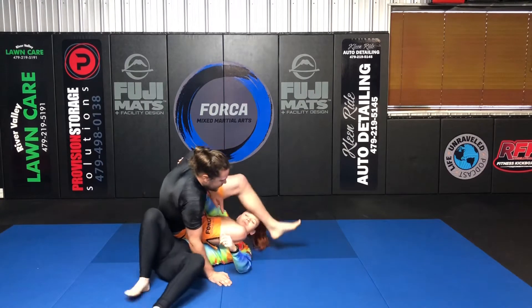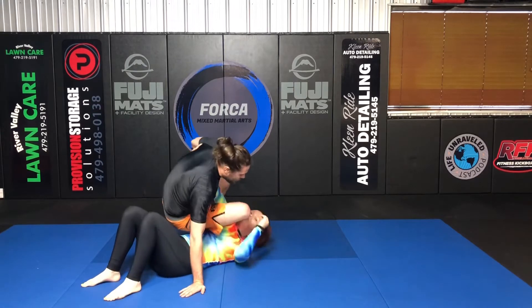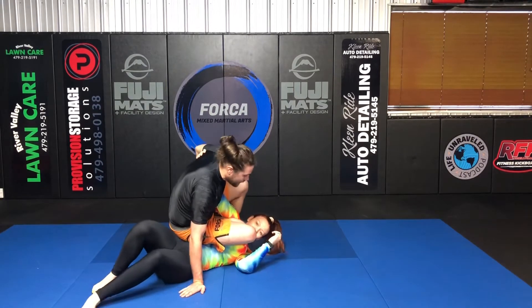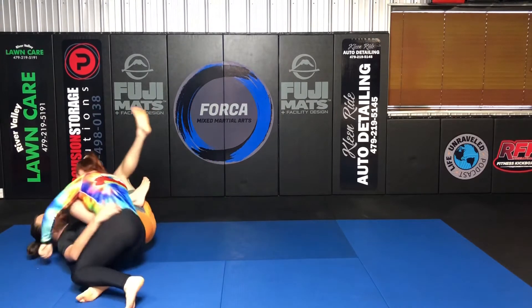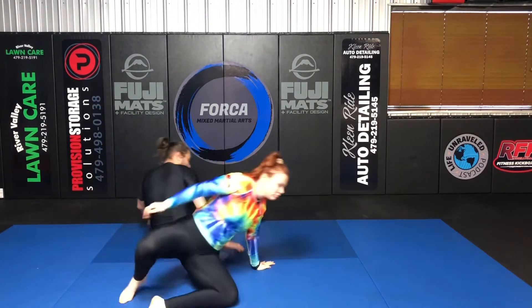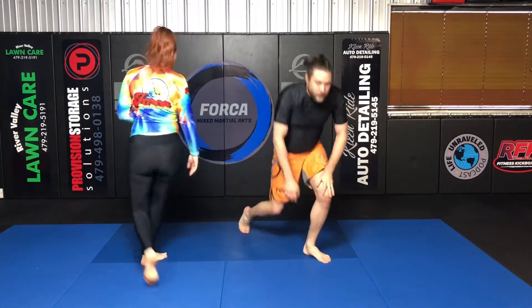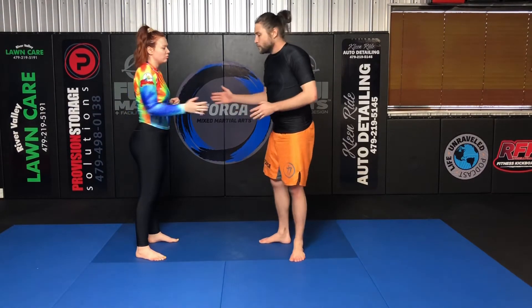I throw that leg over the head as I sit back. A lot of times we get our order of operations messed up and sit back to throw the leg over the head, and she'll just come right on up — that makes it hard. Another really important thing is we can help our partner take a good break fall by pulling up on the arm, and that also helps the arm.